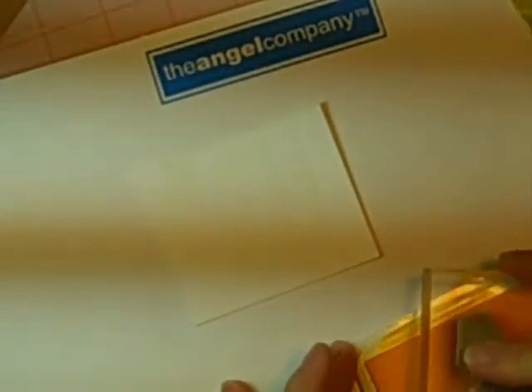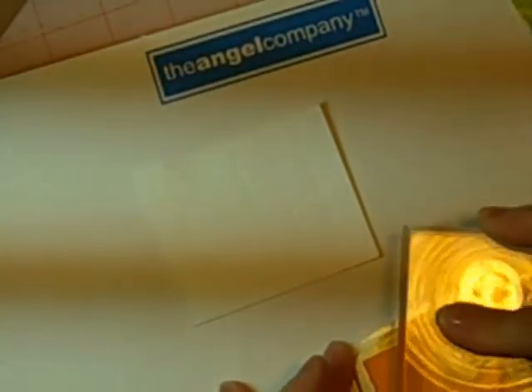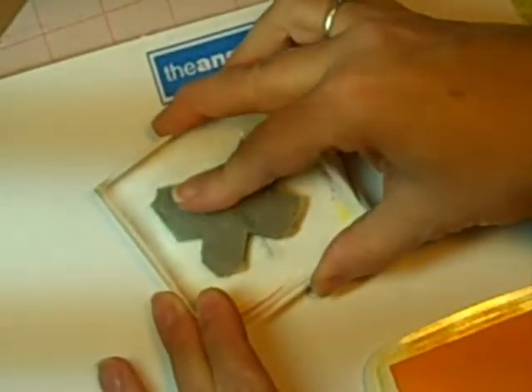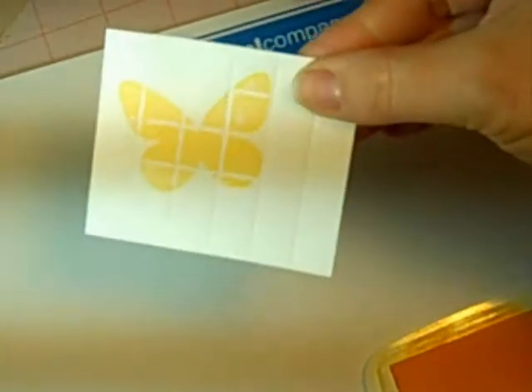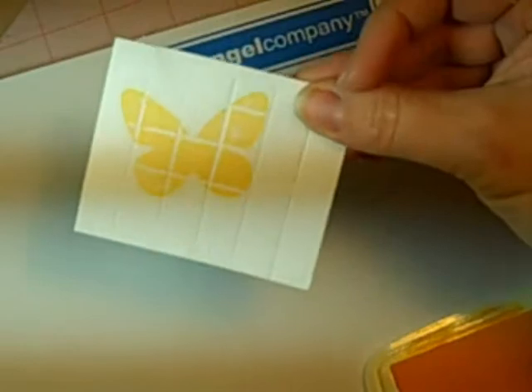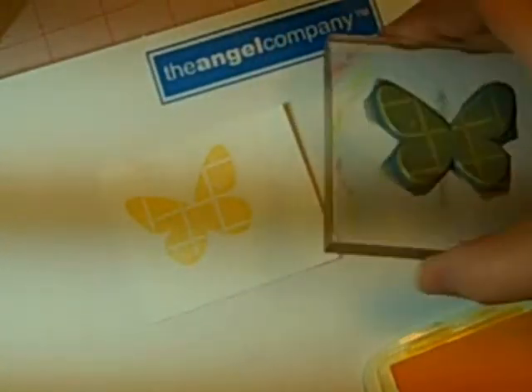It's from The Angel Company, it's called Butterfly Bits, and I'm just gonna stamp it over the grid. As you can see, it looks like a windowpane — the stamping misses where the grid marks are.